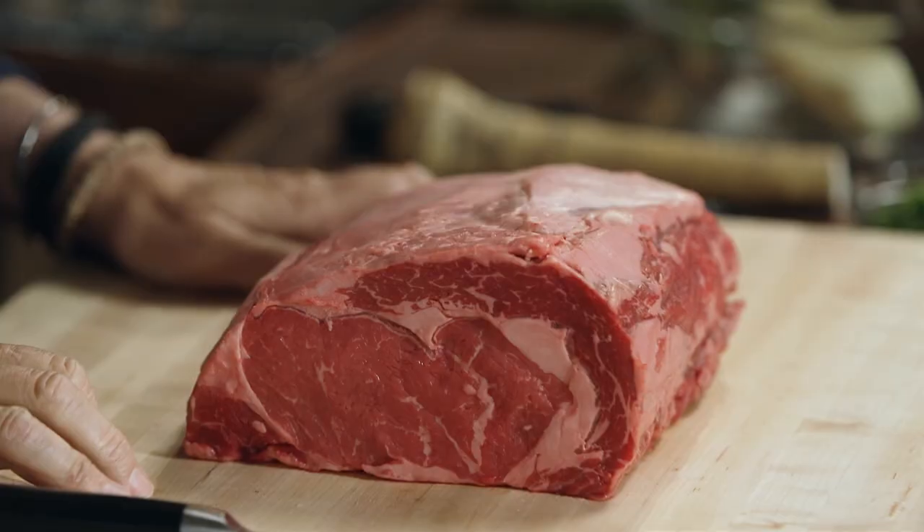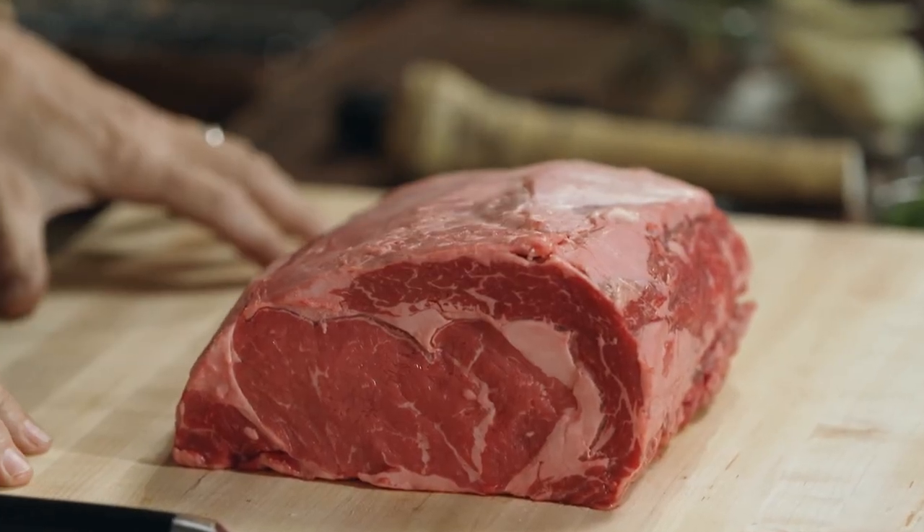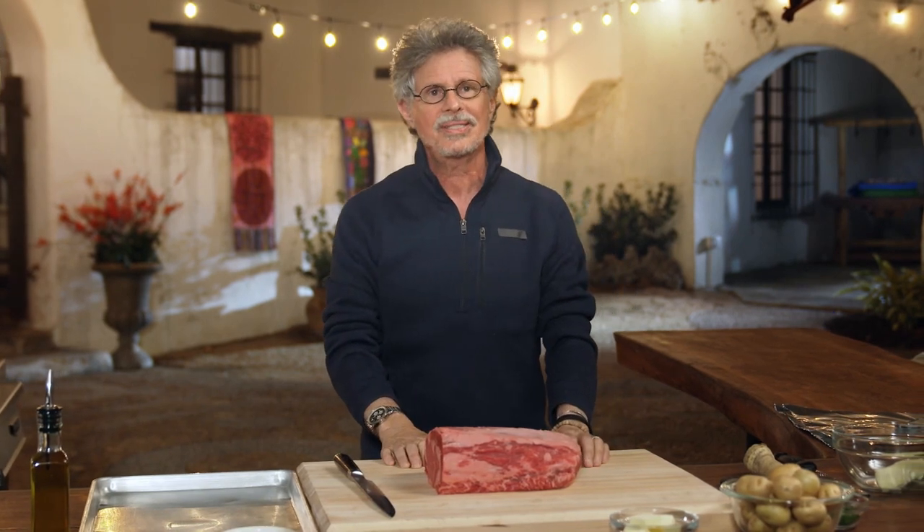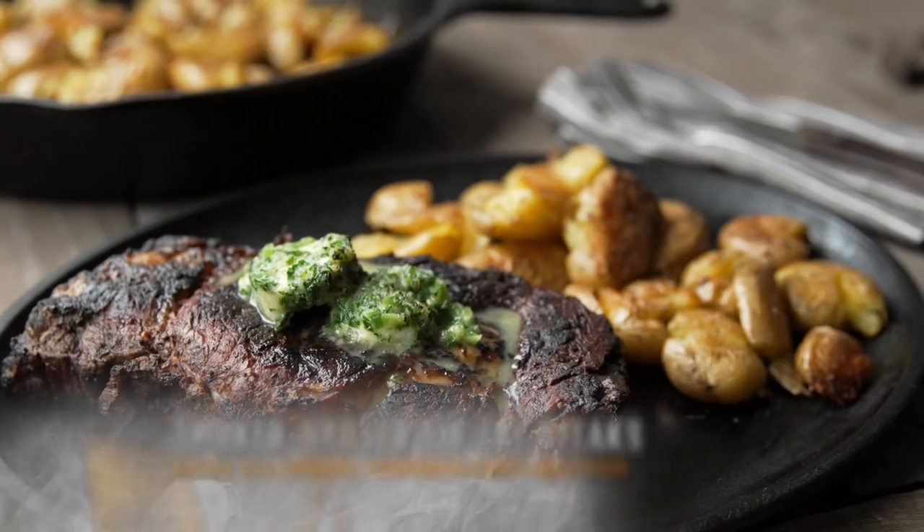When it comes to Texas, one meat is king: beef. Whether it's Hill Country brisket or Tex-Mex barbacoa, beef is the meat that defines the Lone Star soul. And nothing makes a Texan's heartbeat faster than a perfectly grilled steak. What if you could combine the slow, smoky succulence of barbecued beef with the sanguine sizzle of a ribeye? Get ready for a steak that's both smoked and grilled.